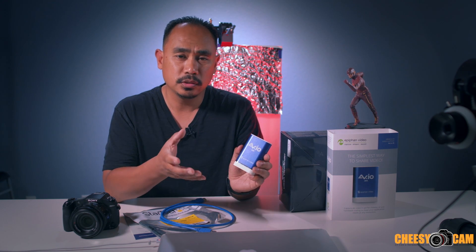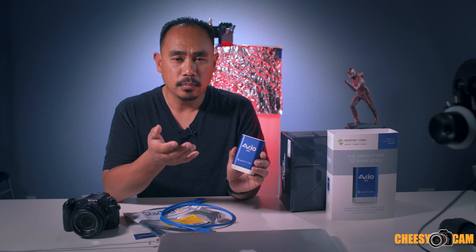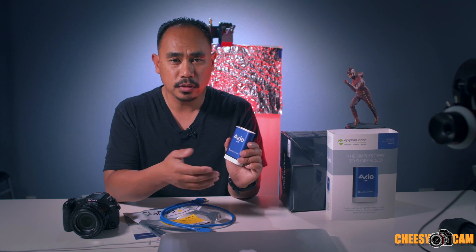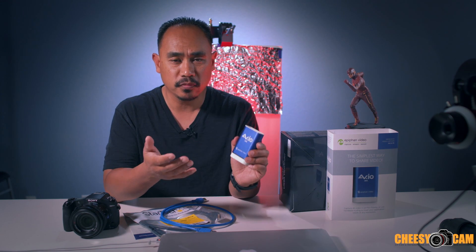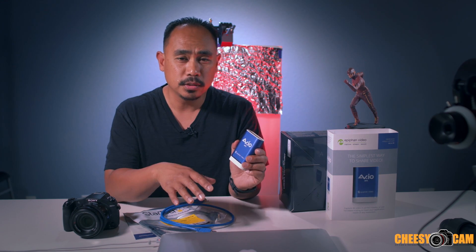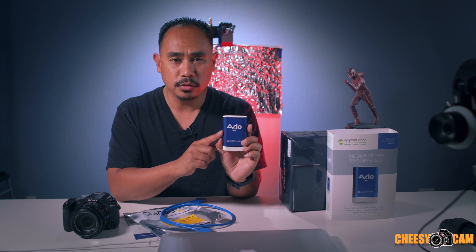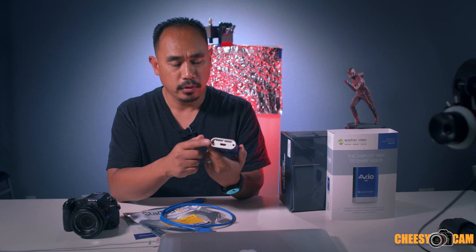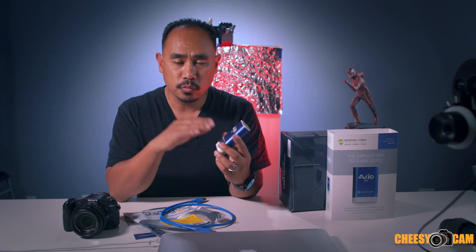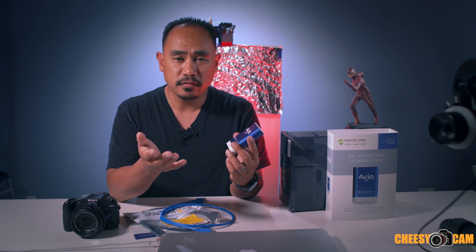Very exciting for anyone who wants to bring 4K into their computer. For those getting into live streaming — Facebook Live, YouTube Live, all types of live streaming — normally you use a USB camera, the camera built into your computer, or some cheap camera. This adapter allows you to take HDMI from any HDMI source, right into your computer, and use it in most software, including live streaming.